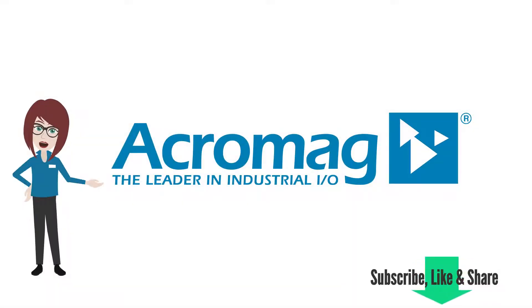If you enjoy this video, be sure to like and share it, and subscribe to our channel to get the latest from Acromag.